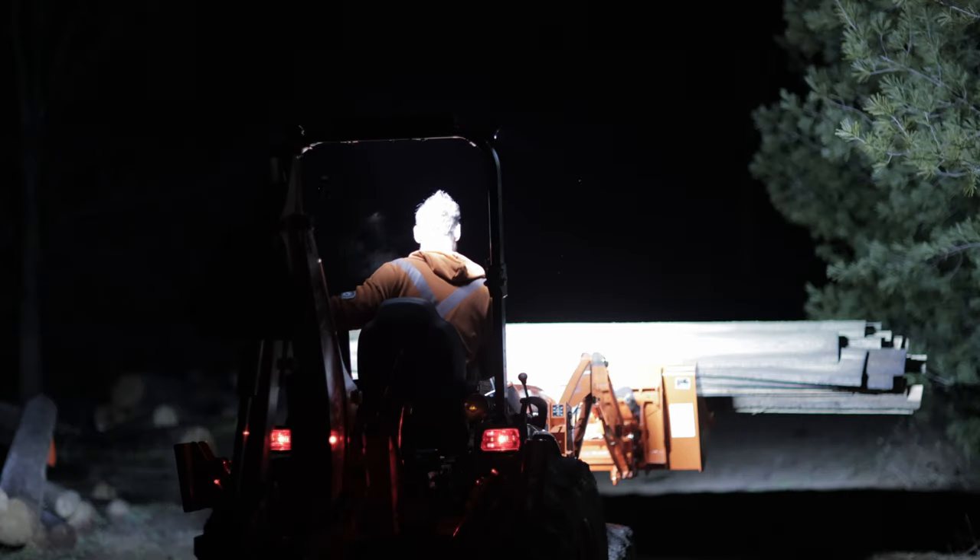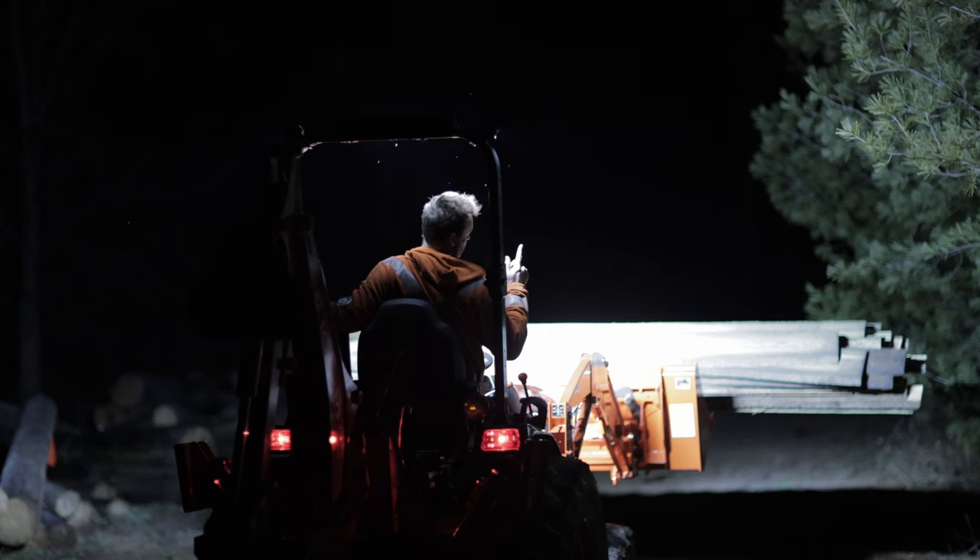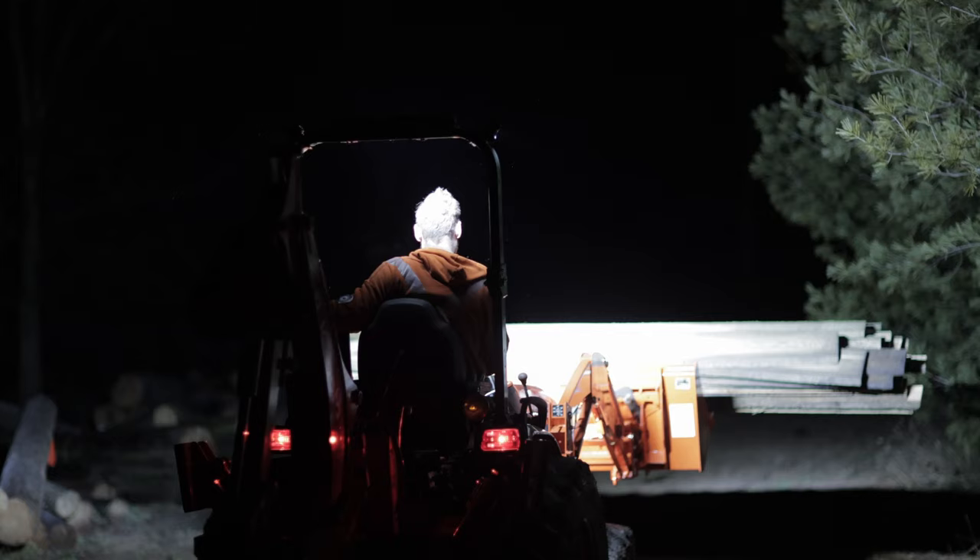In today's video I'm going to show you how you can turn your lights from this to this with just a couple of zip ties, Romex wire, and some rets. Oh, and an LED light kit from Amazon of course. Coming up.